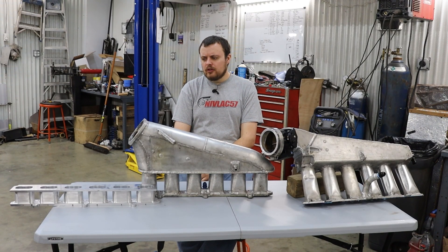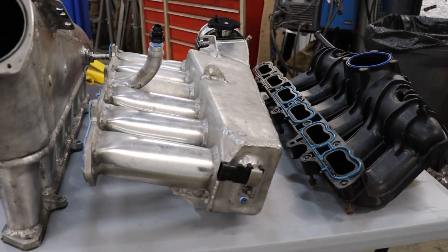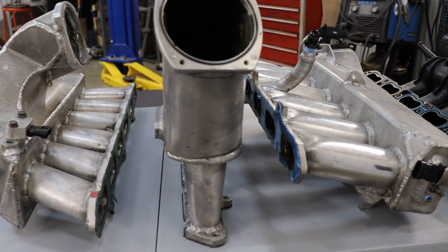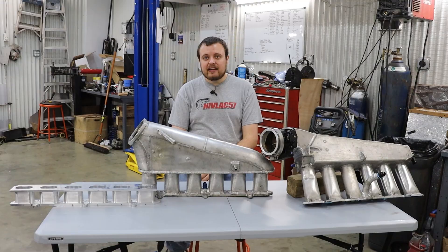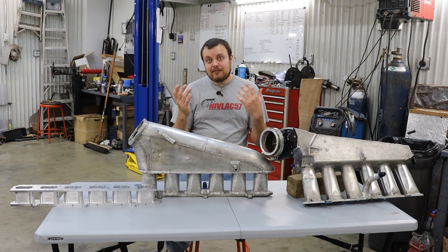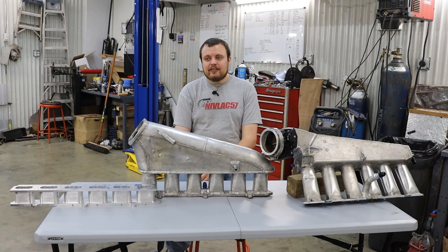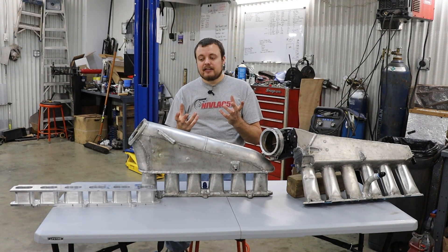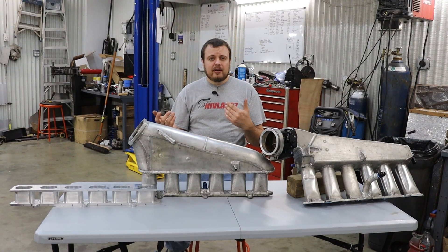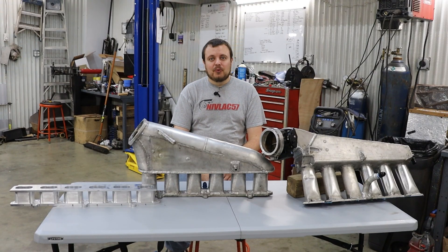I think we saw the fruits of that on the Camaro build we just finished. Unfortunately, there's not really a one-size-fits-all solution — you're going to be dealing with what the factory casting looks like, whether it's a four valve, five valve, or two valve engine. Every engine is going to be different and you'll have to deal with it on a case-by-case basis. Figuring out the runner length shouldn't be too difficult, but finding the ideal runner shape — that's a whole other game.